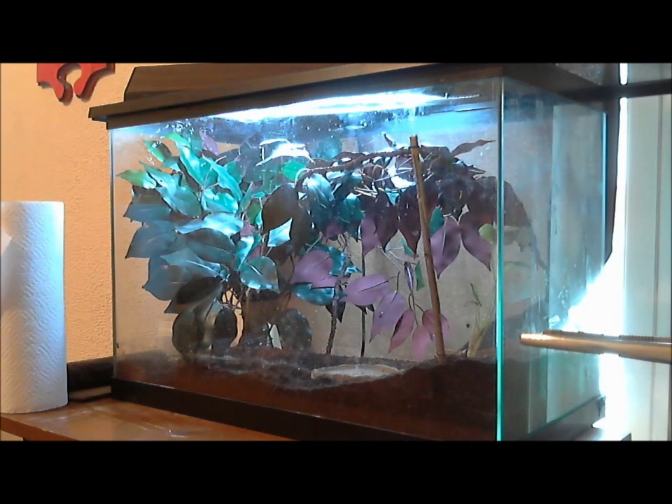For substrate, you could use an assortment of options such as cork bark or peat moss to keep humidity around 60 to 70%. For lighting, a full spectrum UVA/UVB light is needed. As you can see, I have the Repti-Sun 10.0, 18 inch long, 18 watt light bulb.